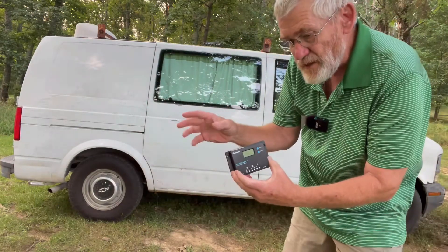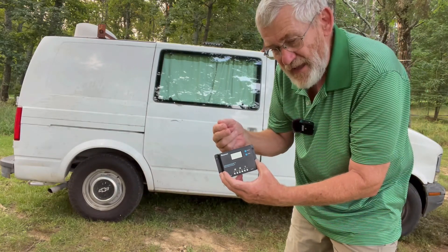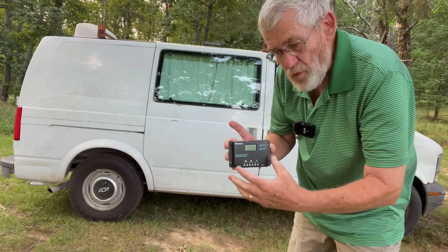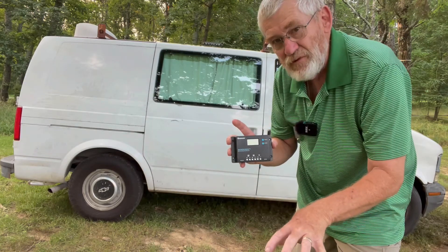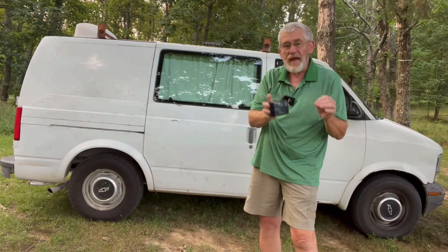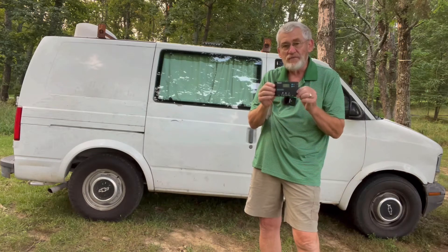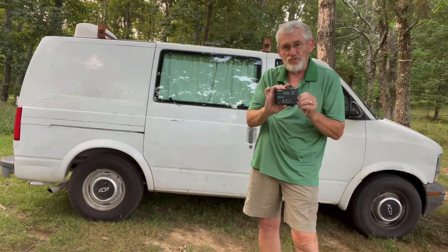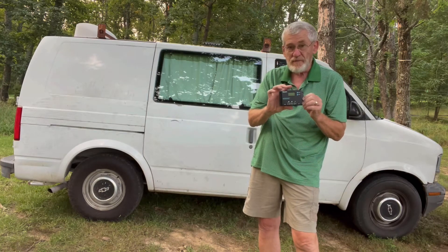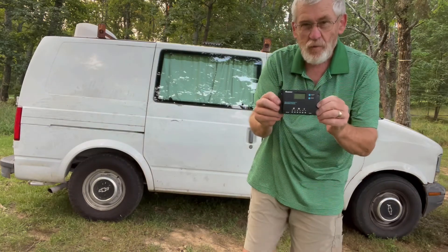What I'll do is run from the portable solar panels through the receptacle on the side of the van to this controller, and this controller will then monitor the level of the batteries and put the adequate amount of charge to the batteries. So if we top off the batteries, this will not allow it to be overcharged. This is an extremely important component in a solar charging system.